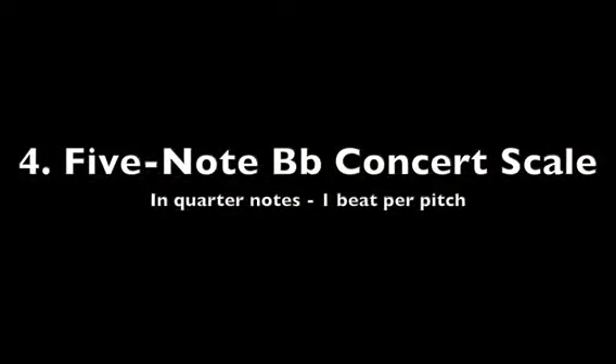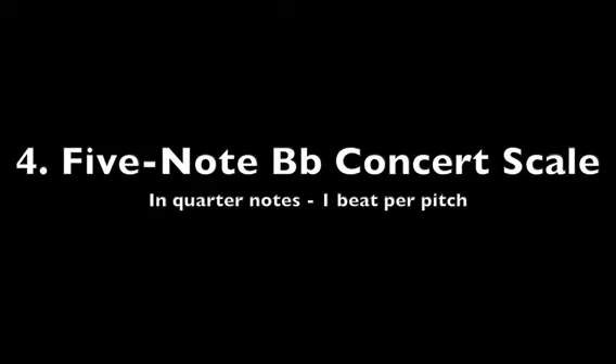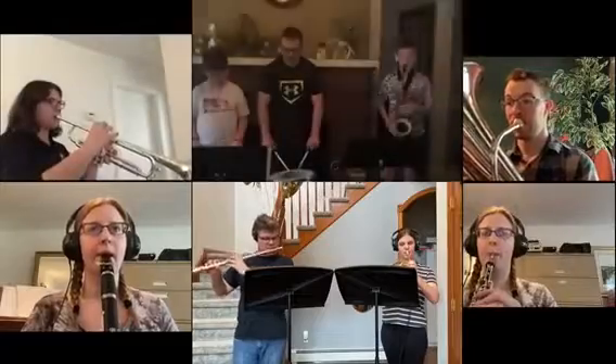And let's try playing that same five-note scale in quarter notes. Ready, play.